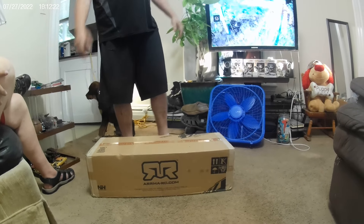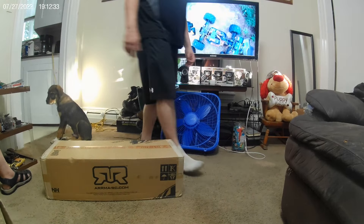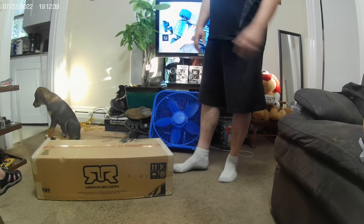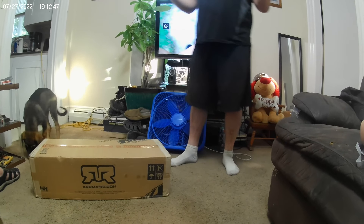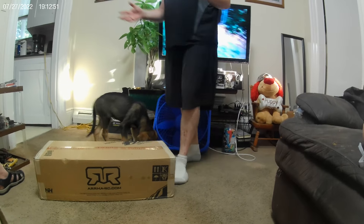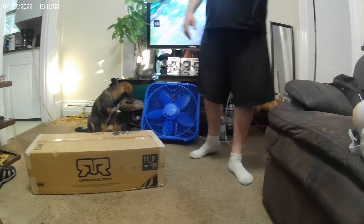Hey everybody, Julio, bringing you the Band-Aid RC. I don't really have anything to compare this particular car to. It's not my usual type car. I like bashers, flippers. I might have some 2S racers that I like a lot to rip around and stuff, but I've never really bought a bigger type car like this. It's really not my style, but I do like it and I did want to try it out and check it out.